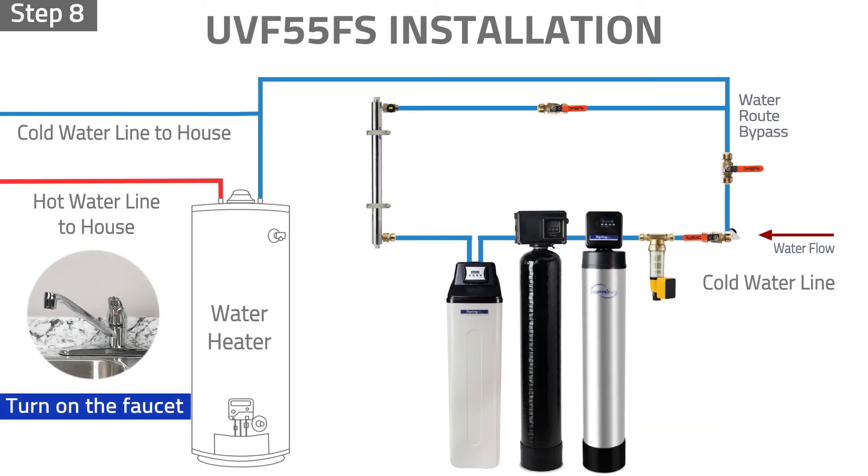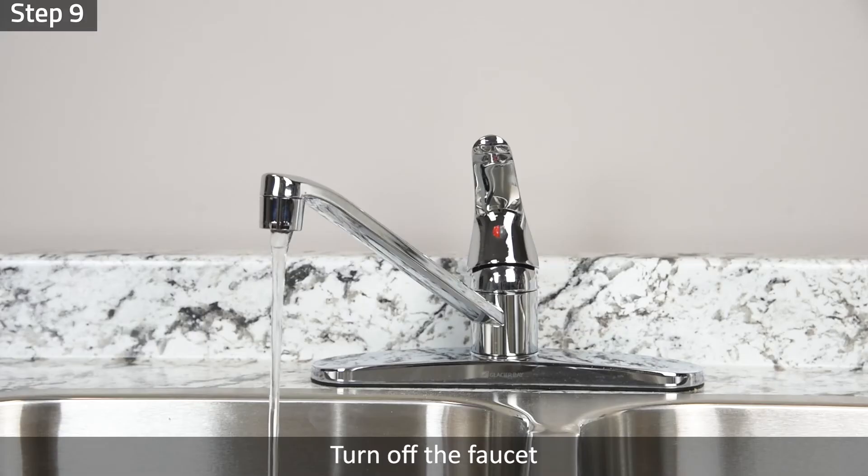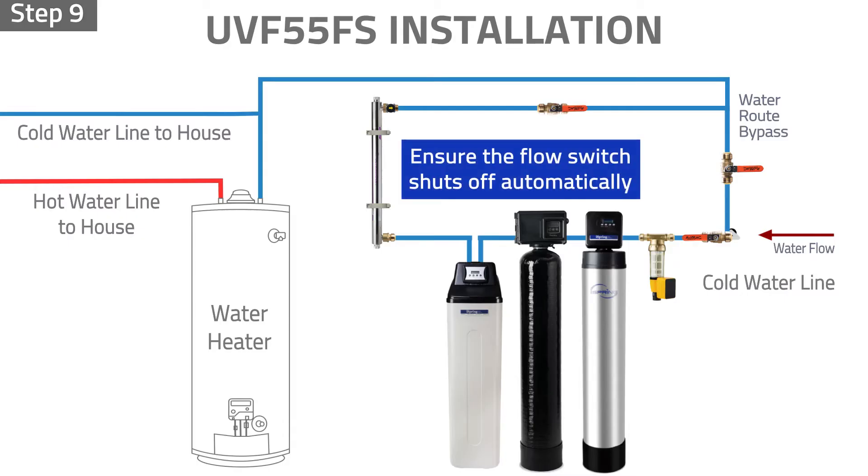Step 8: Turn on the faucet and ensure the new UV bulb works properly. Step 9: Turn off the faucet and ensure the automatic flow switch shuts off automatically when the water stops flowing through.